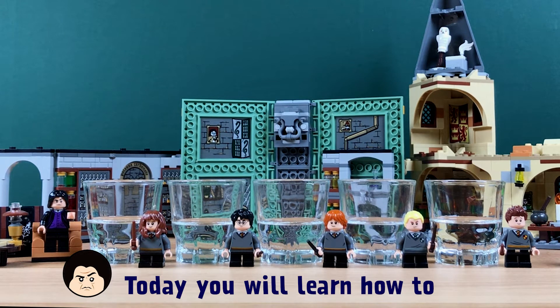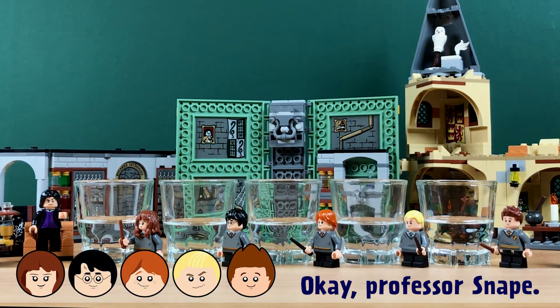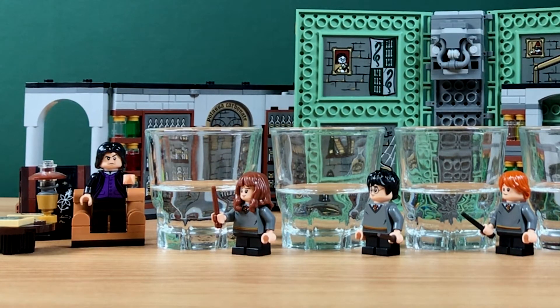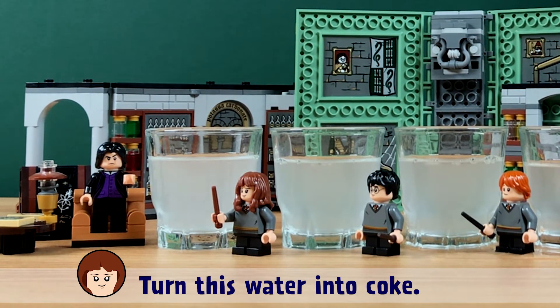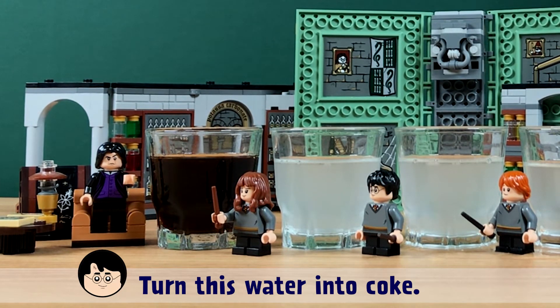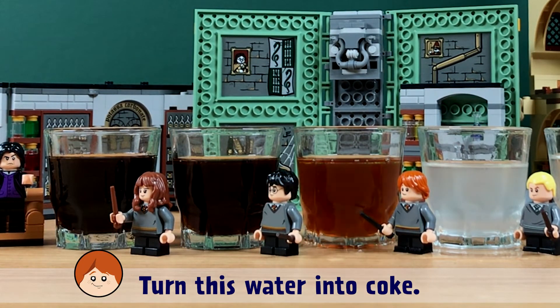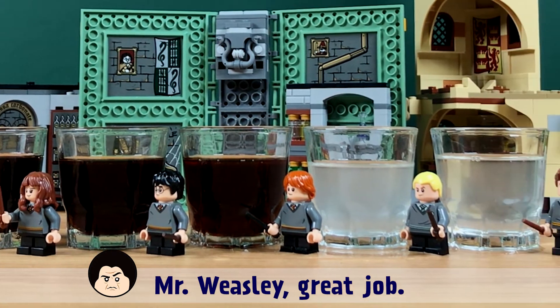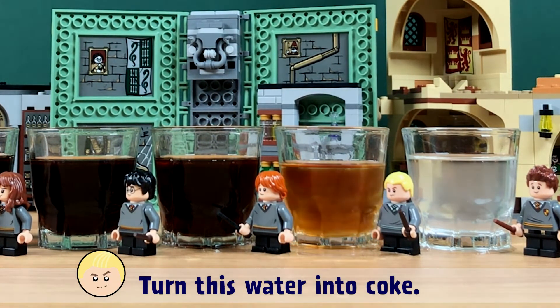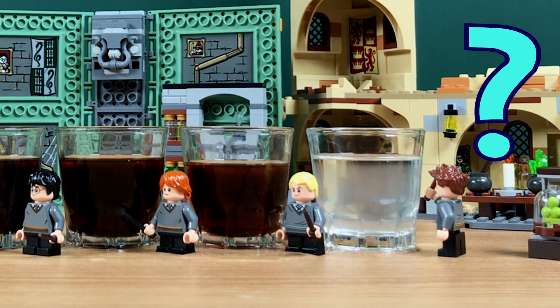Today you will learn how to change water into coke. Let's try it! Okay, Professor Snape — turn this water into coke. Perfect. Miss Granger — turn this water into coke. Great. Mr. Potter — turn this water into coke. Great job. Mr. Weasley — turn this water into coke. Good job, Draco — turn this water into coke.